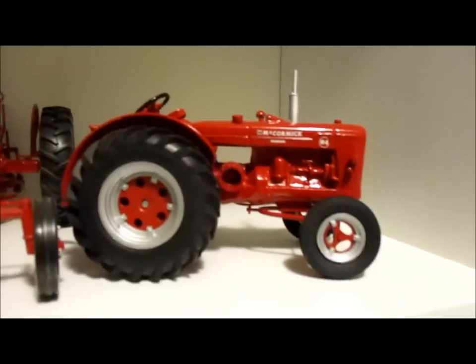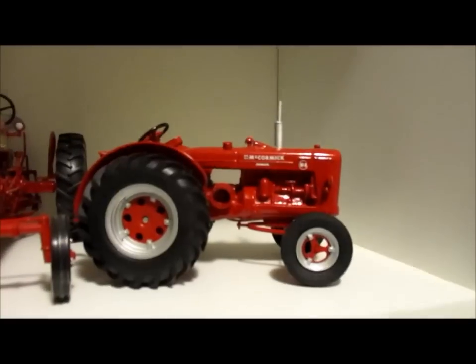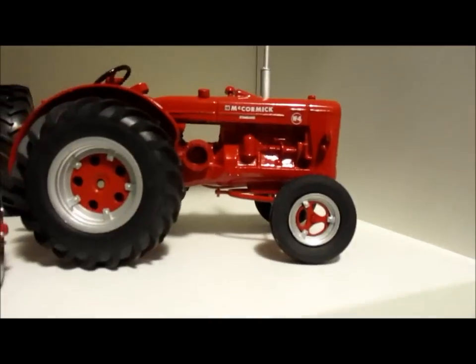The W4 kits retail around $150. If you want to go to Jolly's and buy a W4 - I'll paint it and put the guy with the decals on - it's around $275.